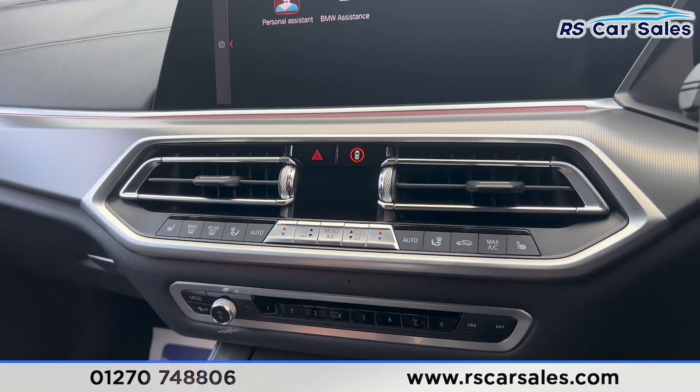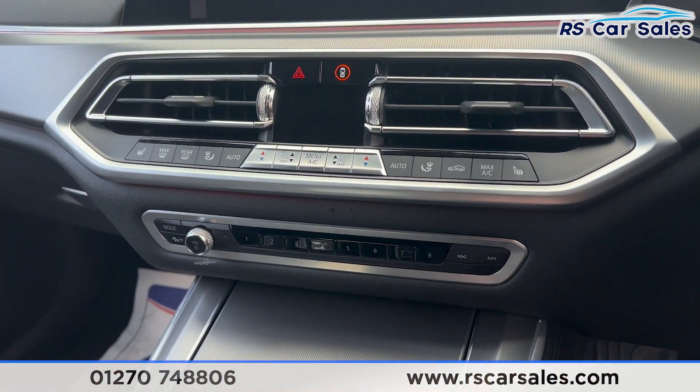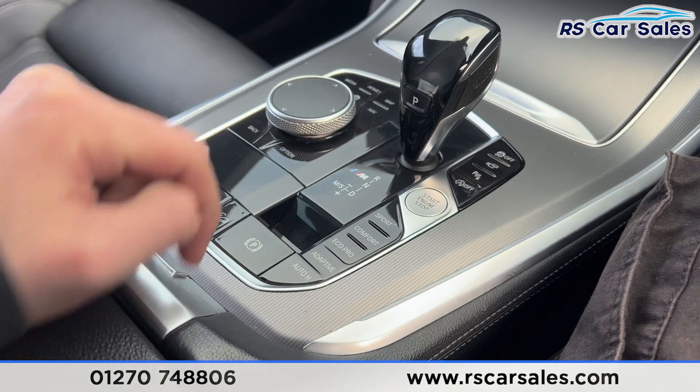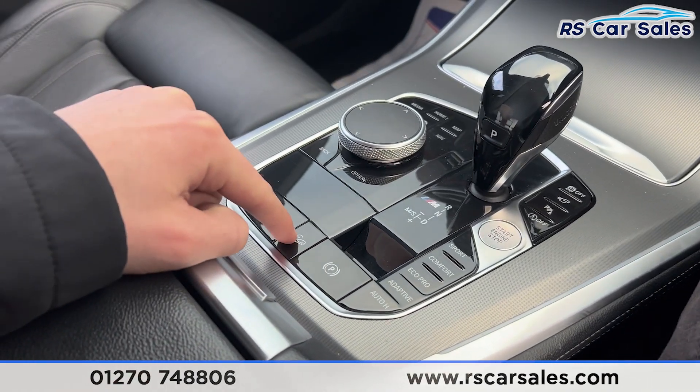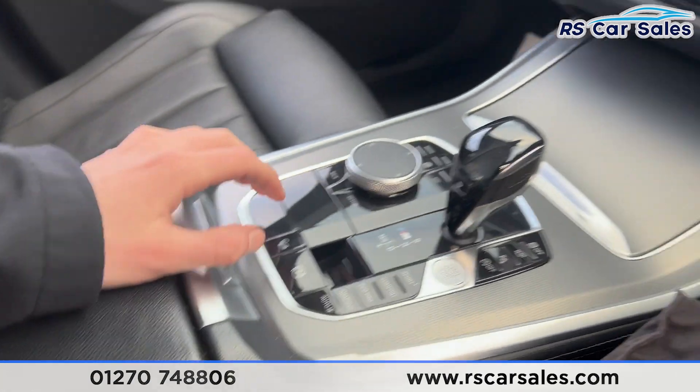Going further down you'll find we have the climate control, heated seats on either side, and bi-zone air conditioning as well. There's the automatic gearbox with the different drive modes, electric handbrake and the hill descent control button just there. There's also a nice armrest in the centre which can be opened up for more storage.